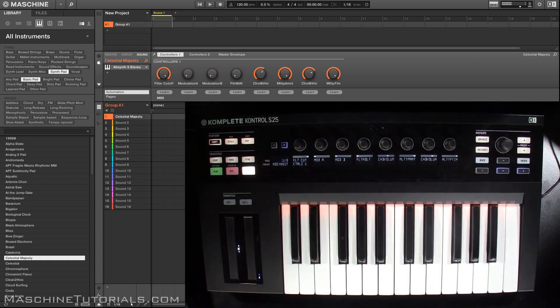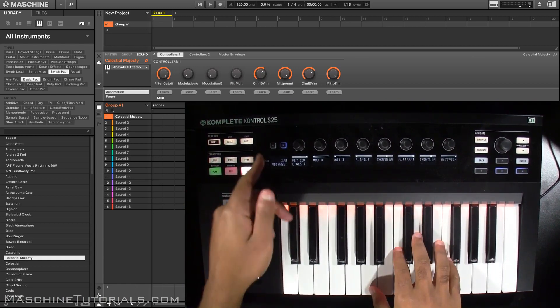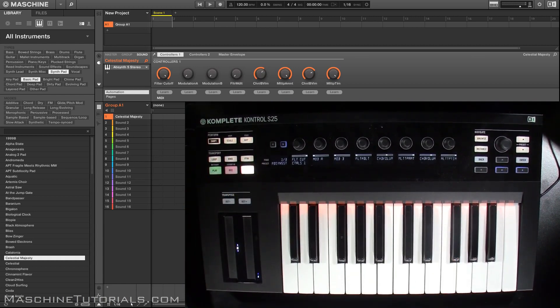Of course you got control over your parameters, which is what I like, because I like being able to tweak sounds while I'm playing. If I'm doing samples and drums I like to do that on Maschine, but I don't like tweaking sounds when I'm playing from the keys and having to reach over to Maschine — so that's definitely a benefit.